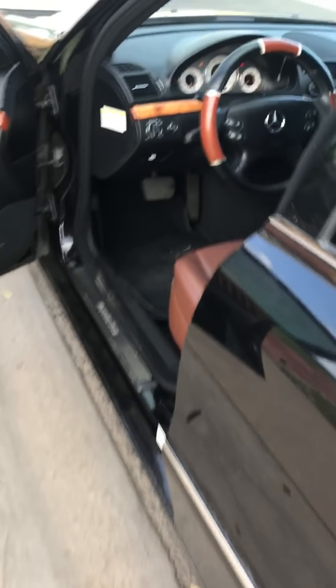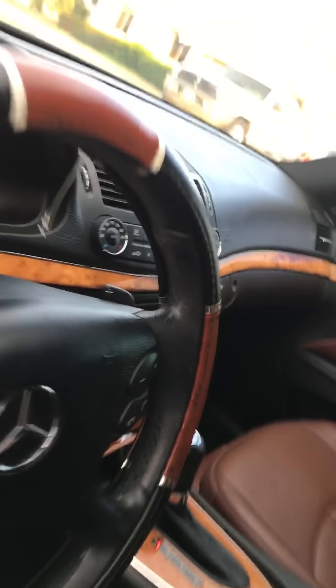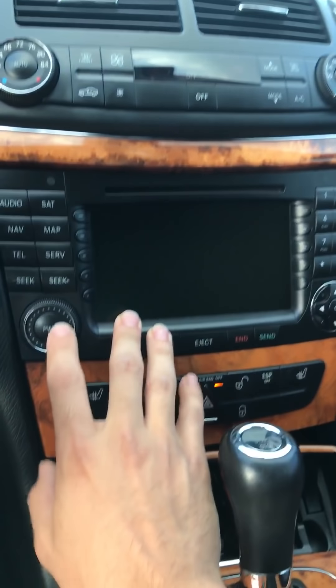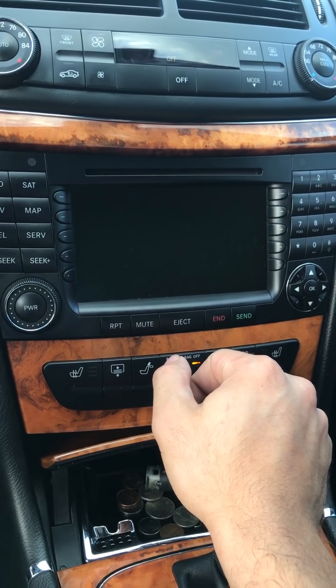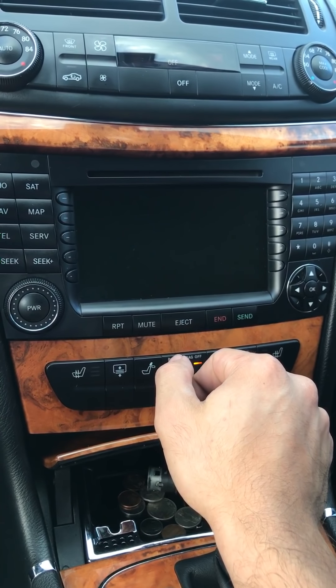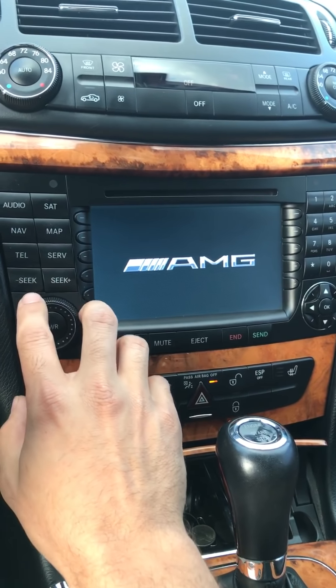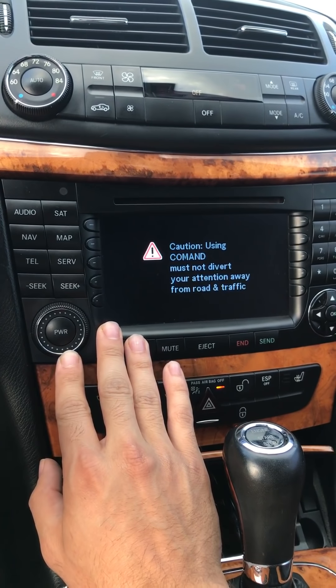What you want to do is bypass it with the fiber optic bypass wire you bought from Amazon or eBay, and then you can go check your system. My problem was already with the navigation system. So now turn on the car, turn on the stereo. It's looking fine — I think it's fine right now.